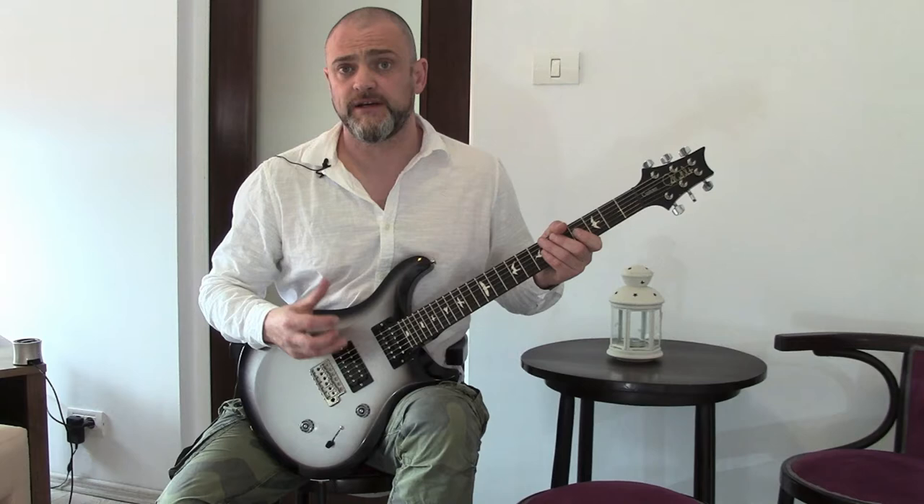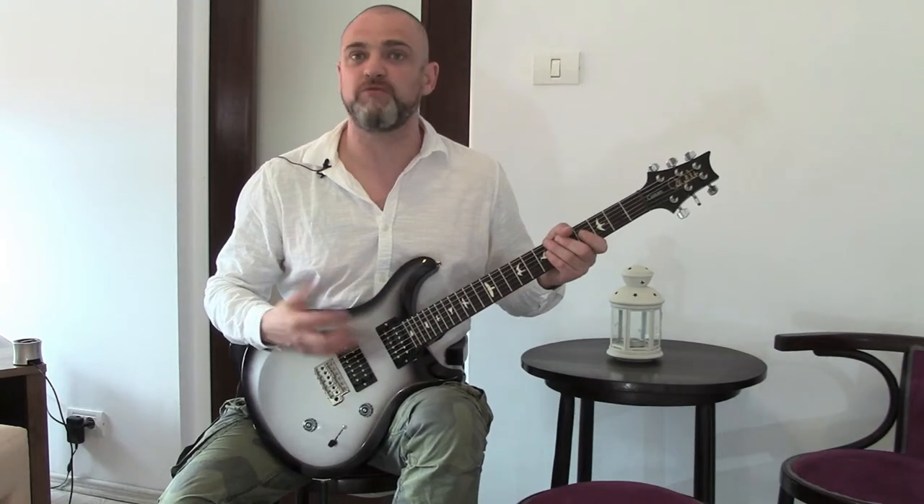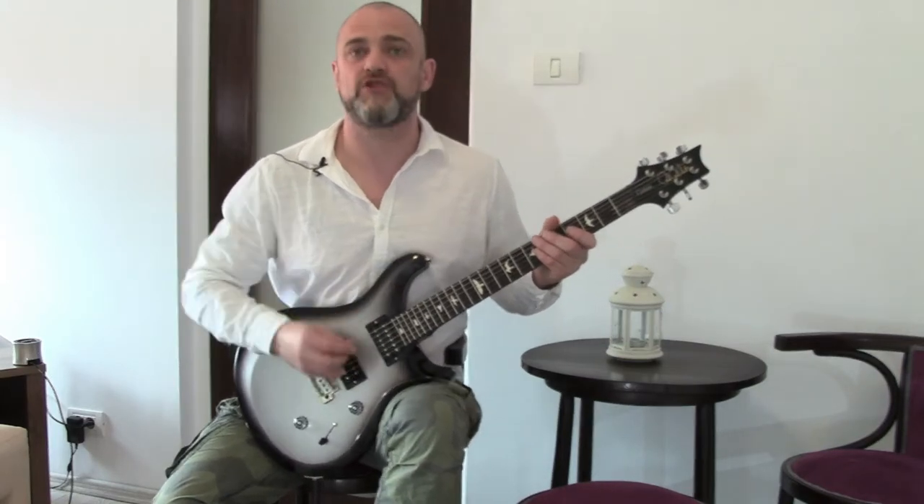Now we're going to look at Layla. Derek and the Dominoes — one of Eric Clapton's biggest hits and a hit all around the world. Everybody's heard it. Absolutely fantastic guitar intro.